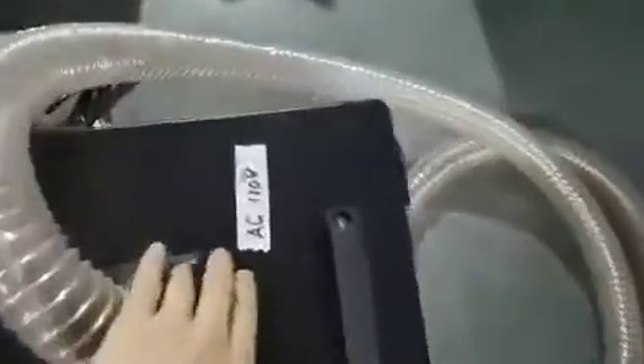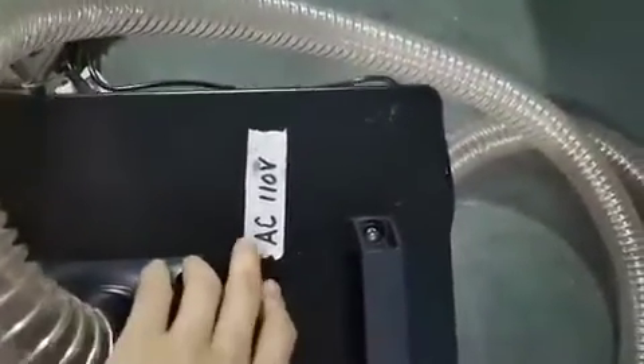And this is the electrical panel. We already changed it to 110 voltage, 60 hertz, so now we need to use a voltage transformer to get this voltage.